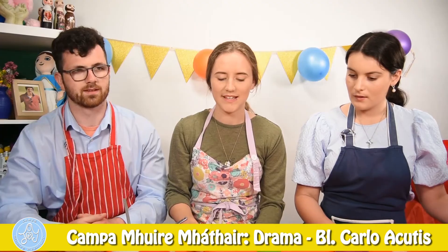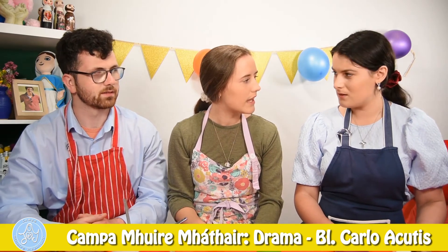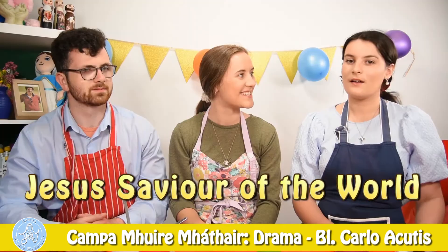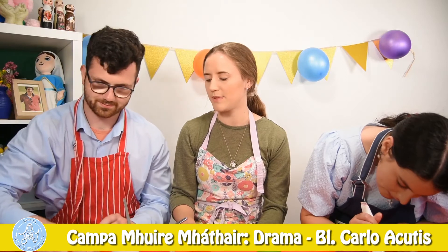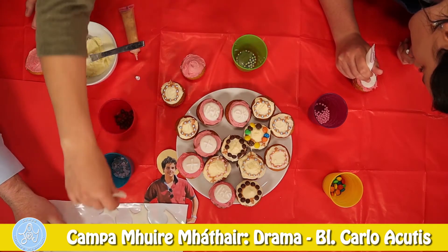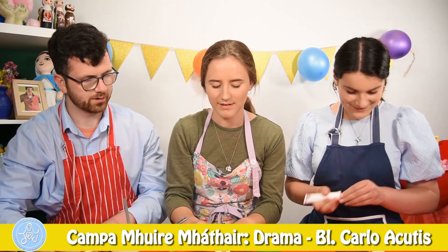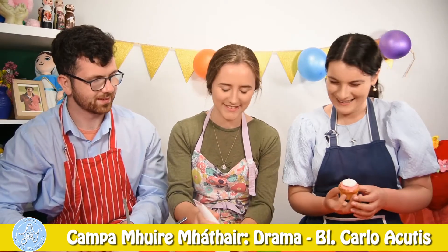What does IHS mean? It stands for Jesum Hominem Salvator, which means Jesus, Saviour of the World. Oh, I want to do that on my one too. Great. Do you want to pass me one too? Thank you very much. This one is really cool. Yeah, these cupcakes do really look — I'm loving them, right? Yes! Wow, Chantal, that's so cool. Good job. Thanks.